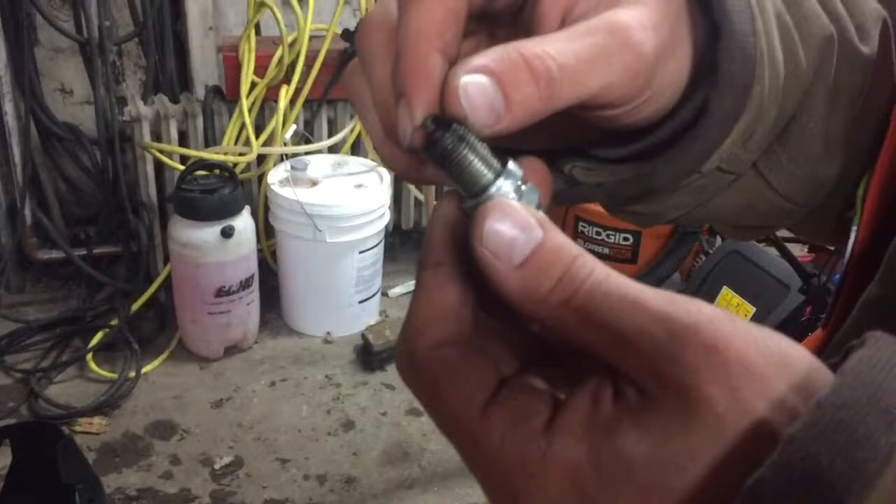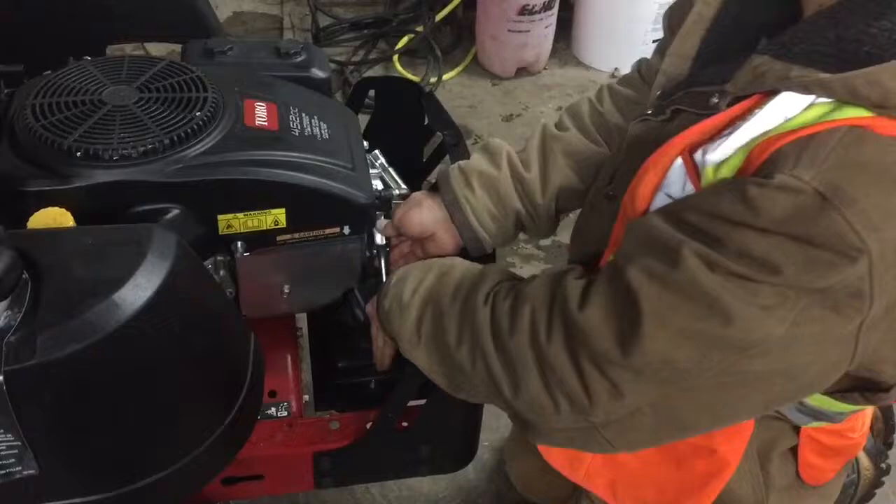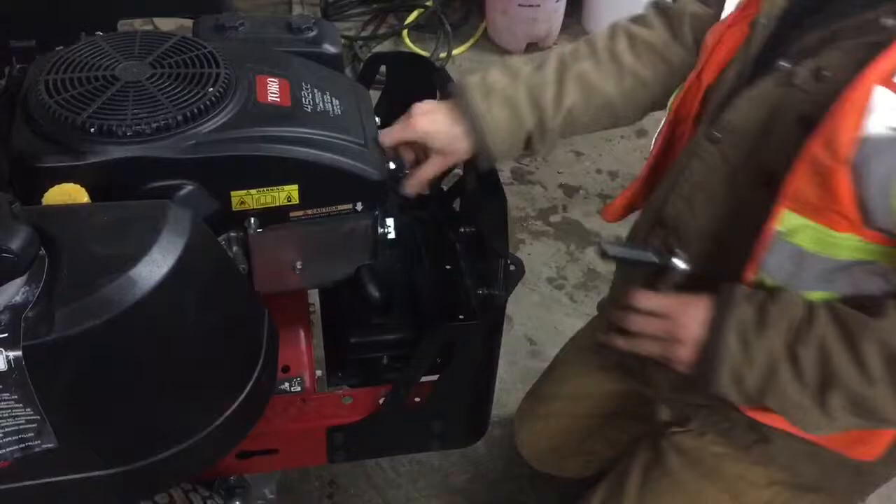Once you're done and your spark plug is all clean, make sure you thread the spark plug back into the block by hand. Once you can't thread it in anymore with your fingers, take your ratchet and just give it a little snug — not too much, because if you overtighten it you'll end up stripping the threads in the block, and it's an expensive fix.